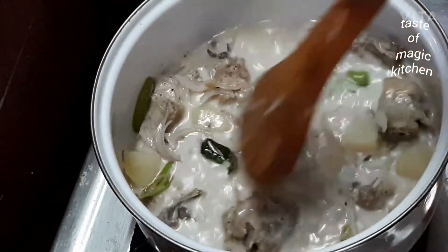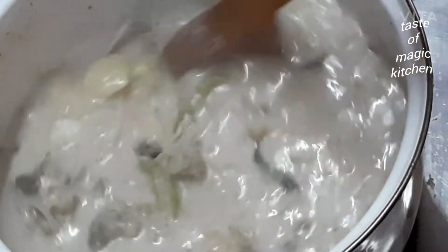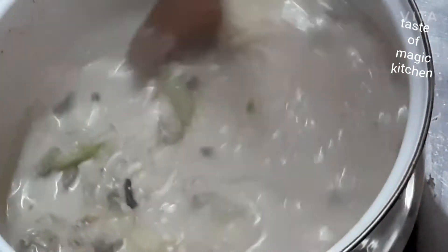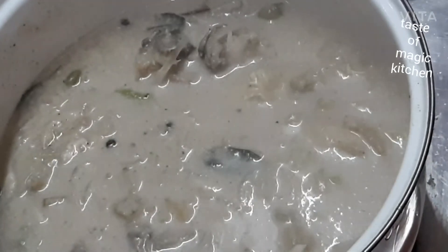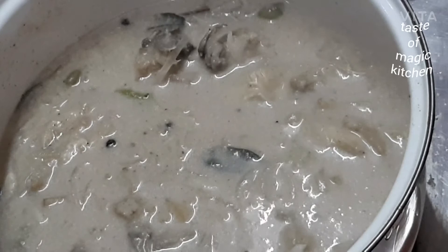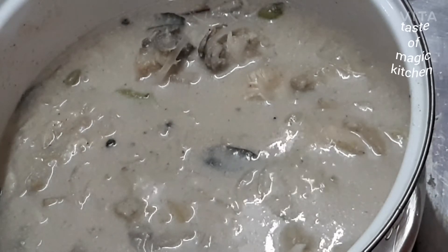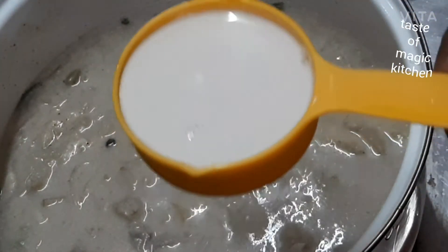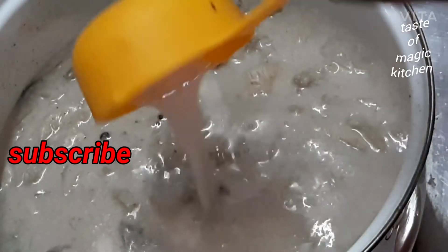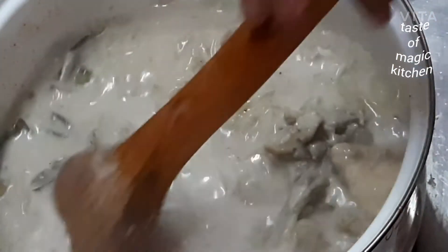If I have chicken, I will cook it in a small way. I use the one to make the dough, put it on top. I will take it on top.